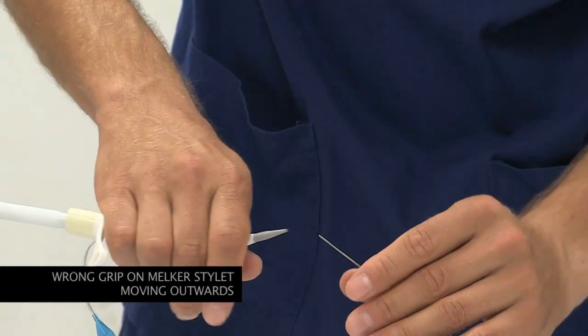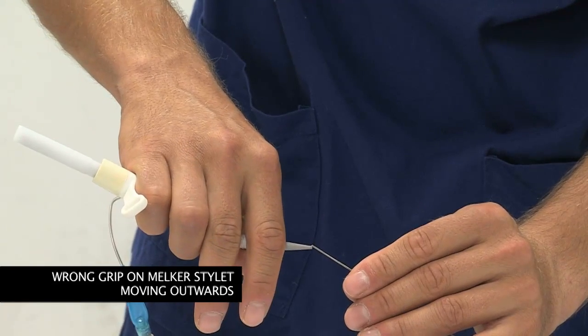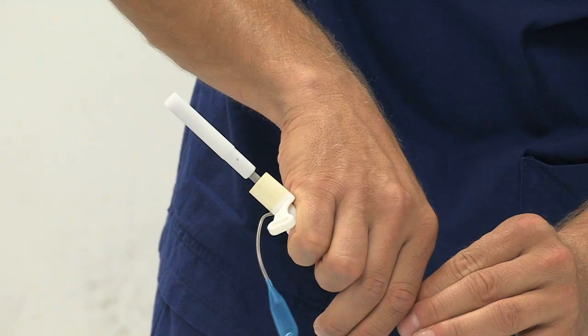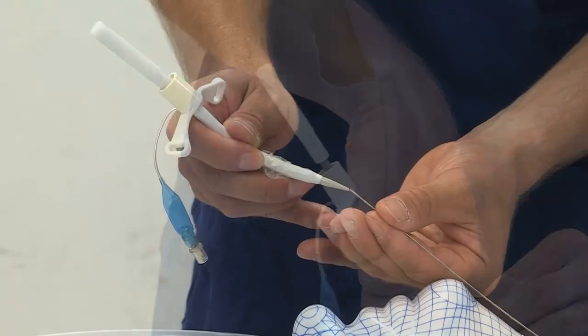An incorrect grip on the Melker assembly may cause the dilator to move back into the Melker tube, making the insertion of the assembly very difficult and traumatic.